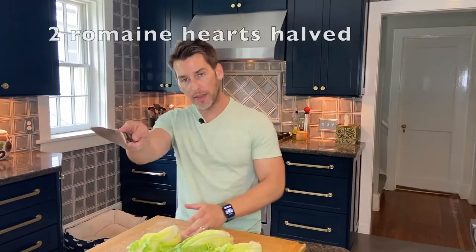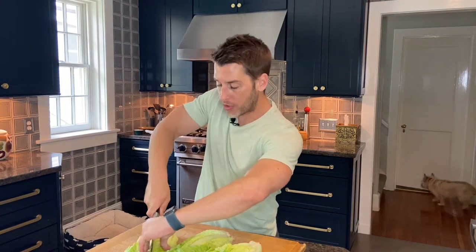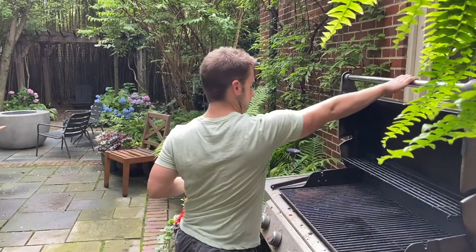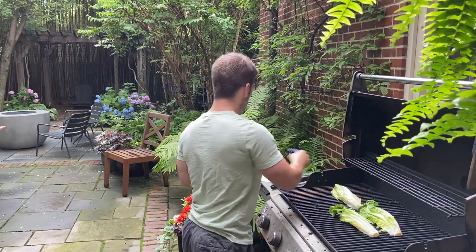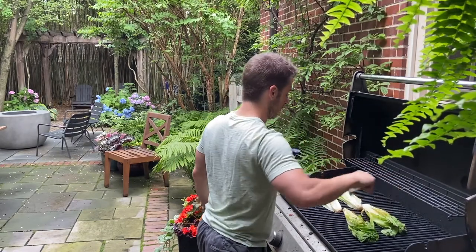Let's go grill our romaine. Before we take our romaine hearts out to the grill, we're going to split them lengthwise in half and then give them a good wash and let them dry. We have our romaine halves — let's head out to the grill. The grill is preheated to a medium-high heat. We're going to put our romaine halves down on the grill perpendicular to the grill grates and grill them for about two minutes a side with the lid open.